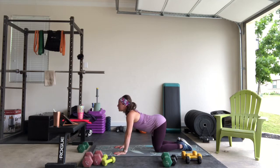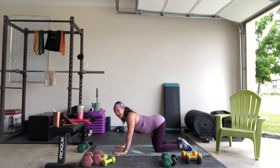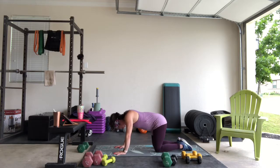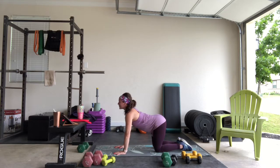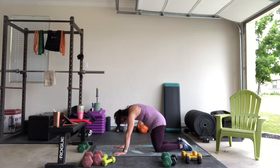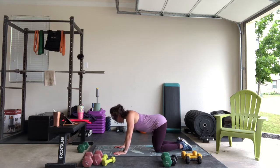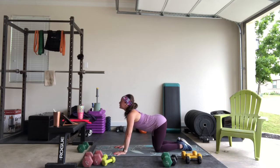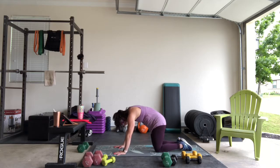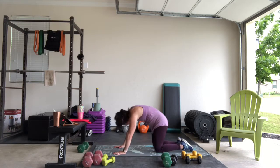Then do the opposite: press that belly down towards the floor. This is also a really awesome movement for pregnancy — if you haven't been able to tell that I'm pregnant by now. Press the shoulders away from the ears, and then give yourself a little rock here forward and back.